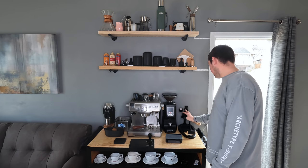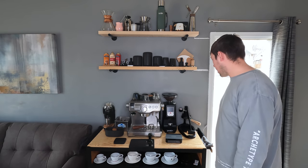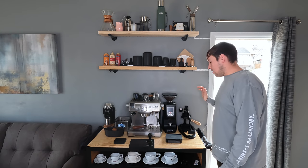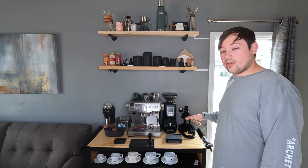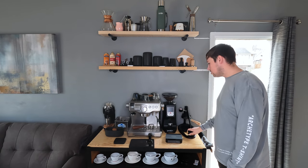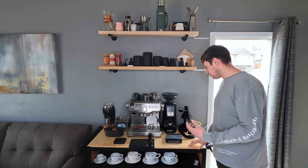Next we have the Flair 58. I pre-ordered it right on launch and have had it for seven months. I really love it — it's a real problem when I can't put it on my coffee bar because this is one I really enjoy using even over the Breville. It just produces a very great shot.